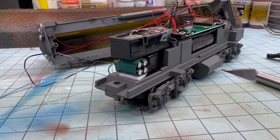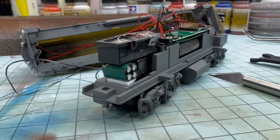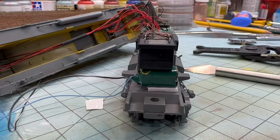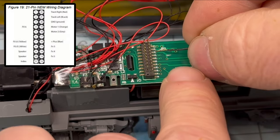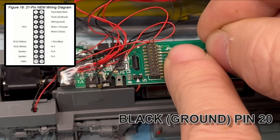I took a small piece of double-sided tape and centered the keep-alive onto the locomotive chassis. You can see it's a perfect fit. The next and possibly most difficult part of the install is soldering the leads to the locomotive's motherboard.